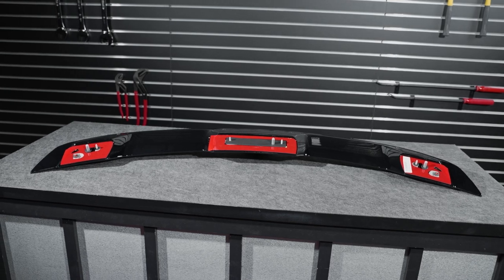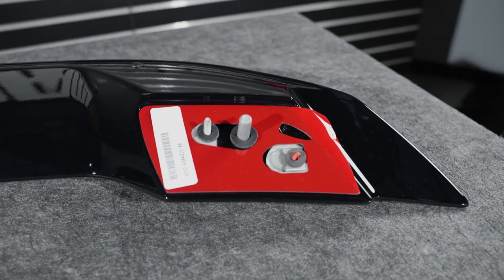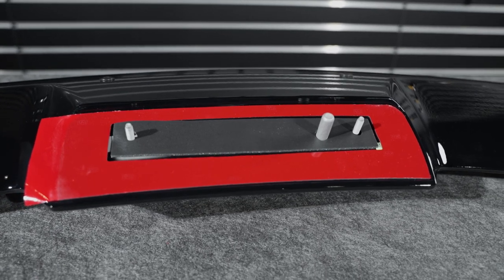On the underside of the spoiler, you'll find the four threaded studs, three locating dowels, two outward clips, foam padding, and of course pre-installed double-sided tape.